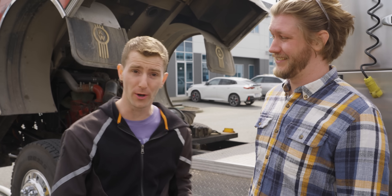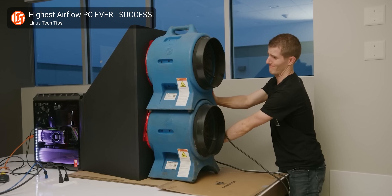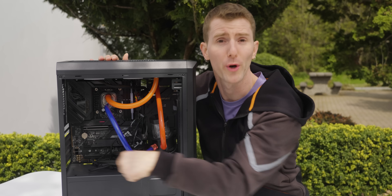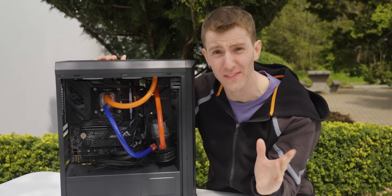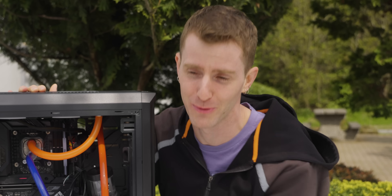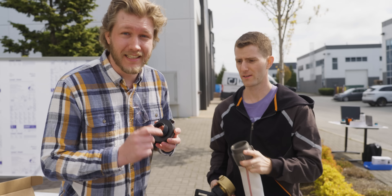As we learned when we built the maximum airflow PC, there's a lot of diminishing returns when you add more coolant flow. So we aren't actually 100% certain that our firetruck is going to meaningfully outperform our D5 here. We're pretty sure — just not 100%. We will find out soon, though, once I'm finished hooking this up.